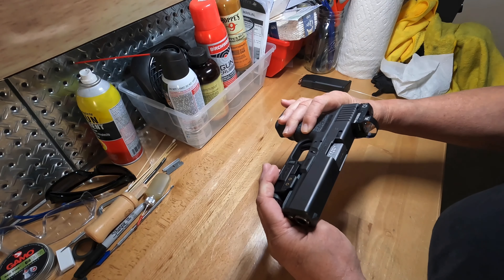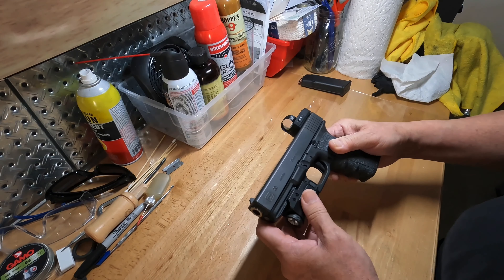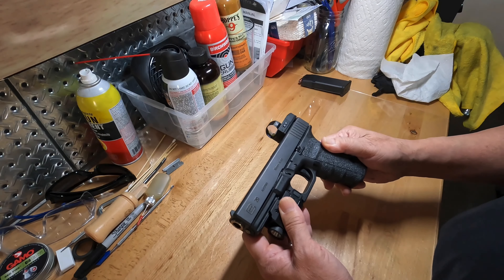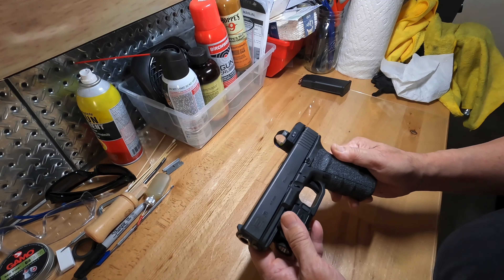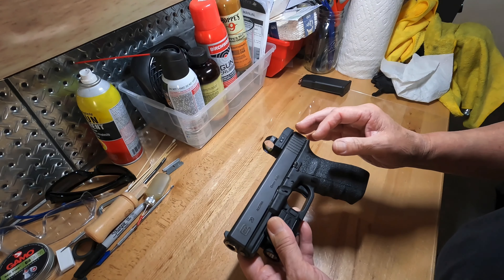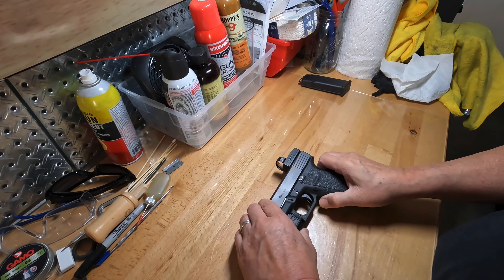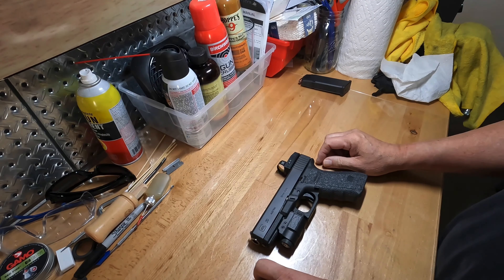Just an FYI to clear things up, since some people have asked what the difference is between the short frame and the standard. It's really just the grip section, which no longer applies if you get the Gen 4 or 5 — it's just all one frame. The Glock 40 has the long slide, but that's another story. This is just the standard slide with the four-and-a-half-inch barrel.